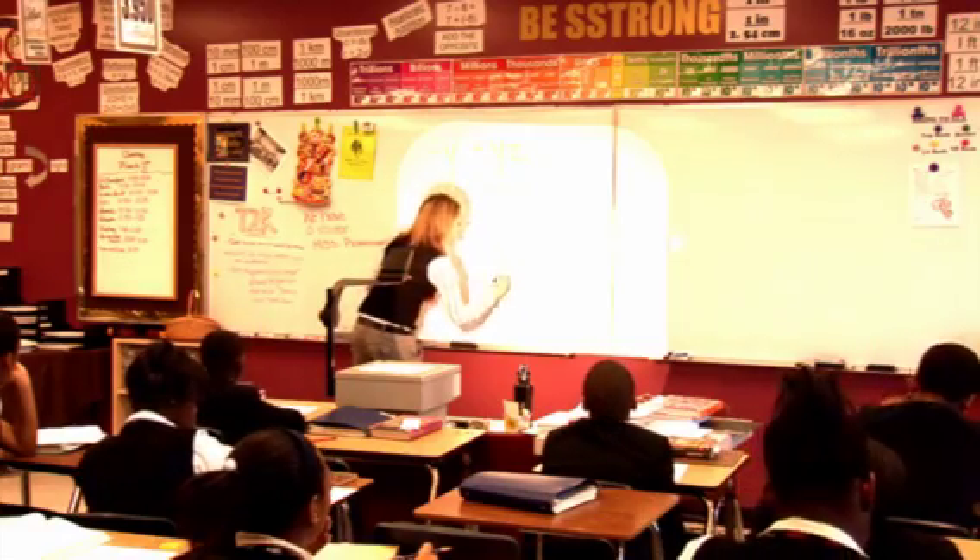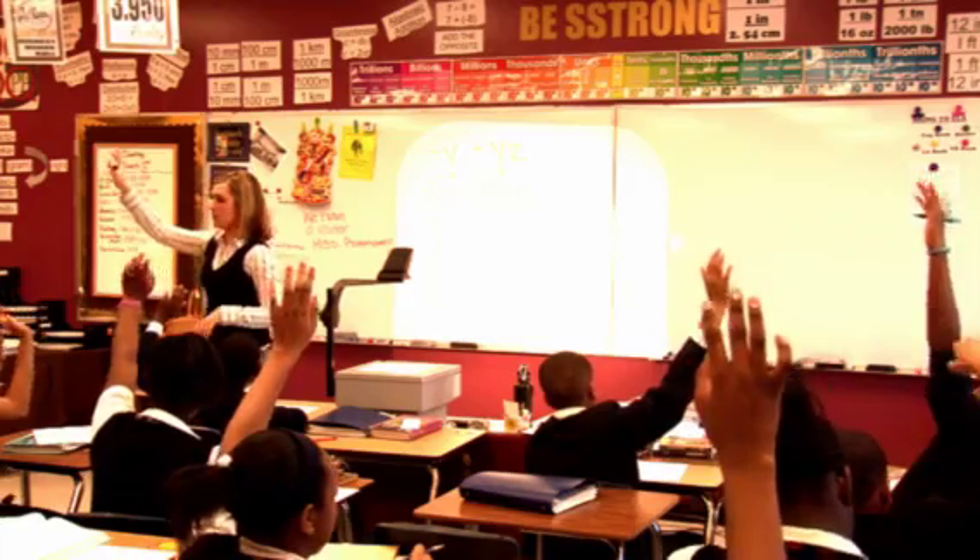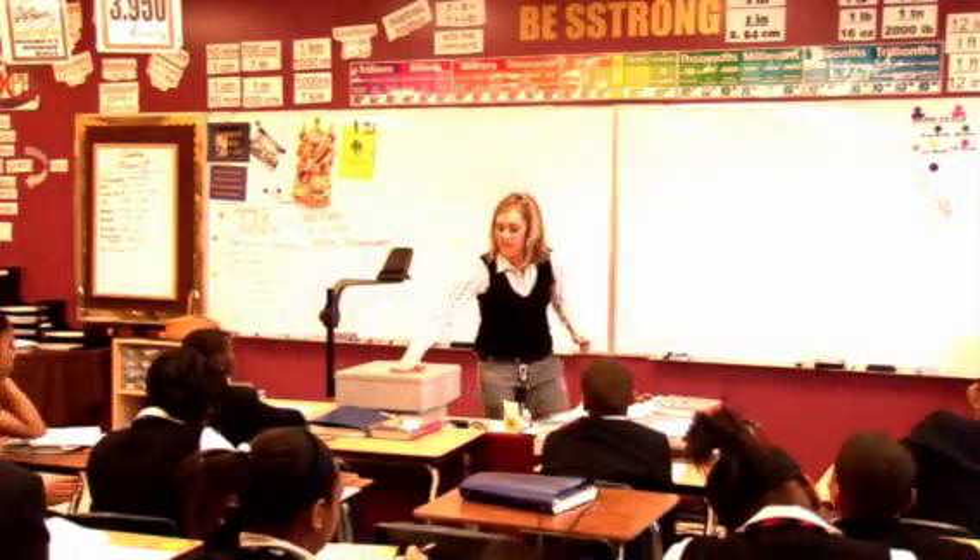Very good. Who got that answer? Raise your hand. Perfect. All right, let's move on. Today's lesson.